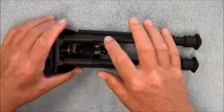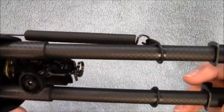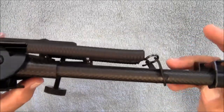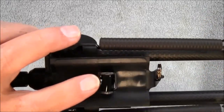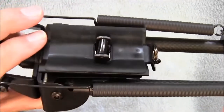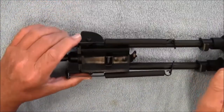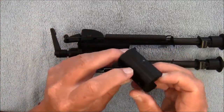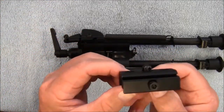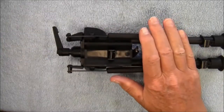The legs are constructed out of carbon fiber and it mounts using a sling stud. And if you don't happen to have a sling stud and you're running a picatinny rail, you can always get one of these adapters that has a sling stud on it and put it on your picatinny rail. That way you can use a bipod like this.